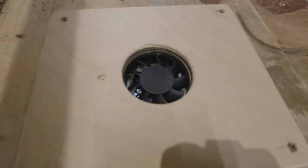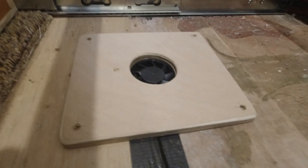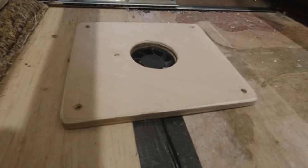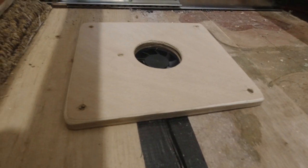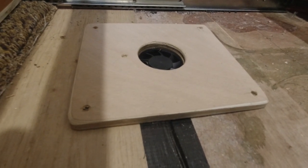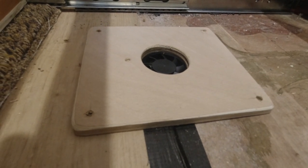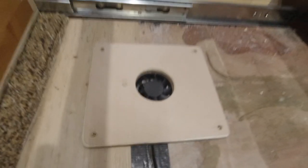That's the 12-volt extractor fan in place. There's a bit of ply above it, and that's purely to take up the gap between the drawer bottom and the floor of the van, so it will draw directly through from the drawer as opposed to the rest of the van. That's the idea.